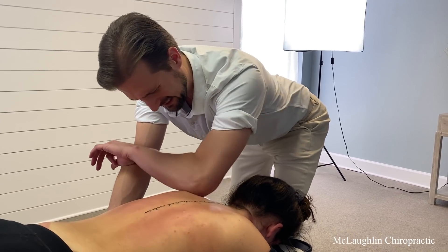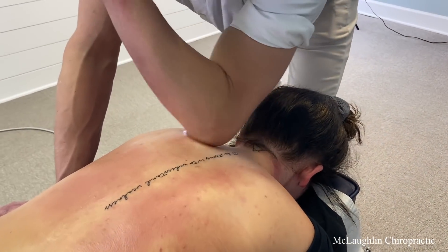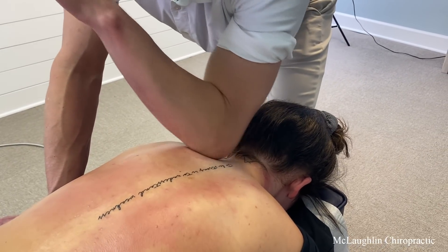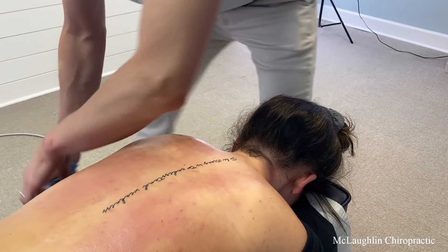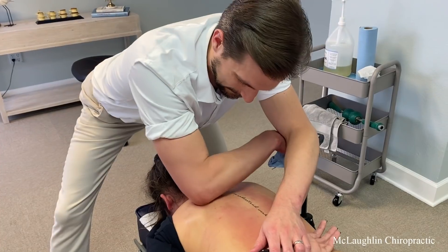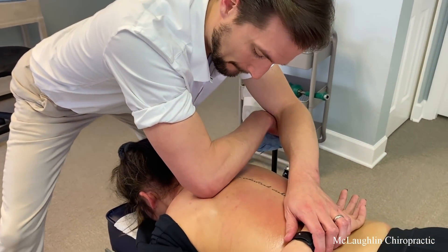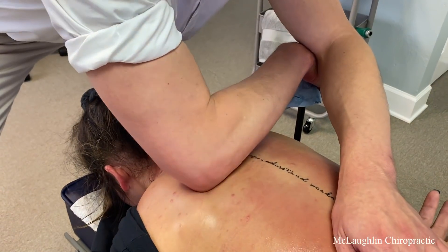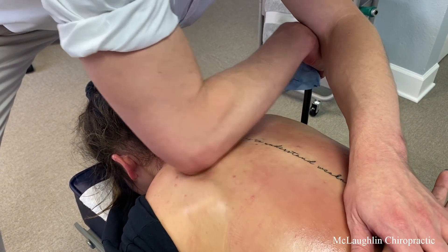That's like excruciating — that's rough. What is that? Oh my gosh — rib heads and joints. A lot of nerves in here, a lot of joints in here, a lot of mouths to feed. Can you see the crumb? That's a definition of a spasm — definition of a trigger point. She's got one underneath her scapula here.